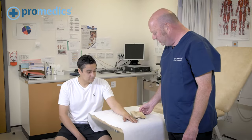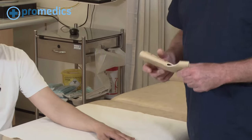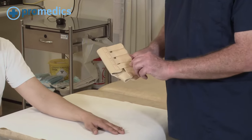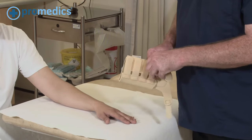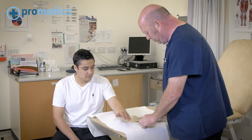Today we're going to show you how to apply a standard wrist brace. Having determined the correct size for the patient, what you need to do is undo all the straps and lay it flat down on the table.